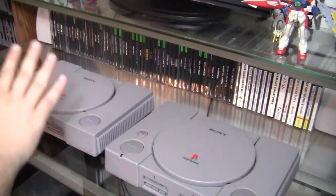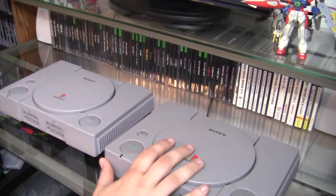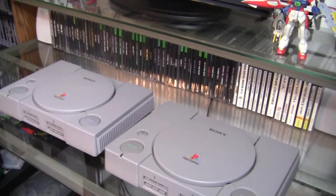Also remember: you can swap the laser and disc motor assemblies between different regions too. This PlayStation is actually Japanese and it still works, so you can swap them from whatever region as long as it physically fits.